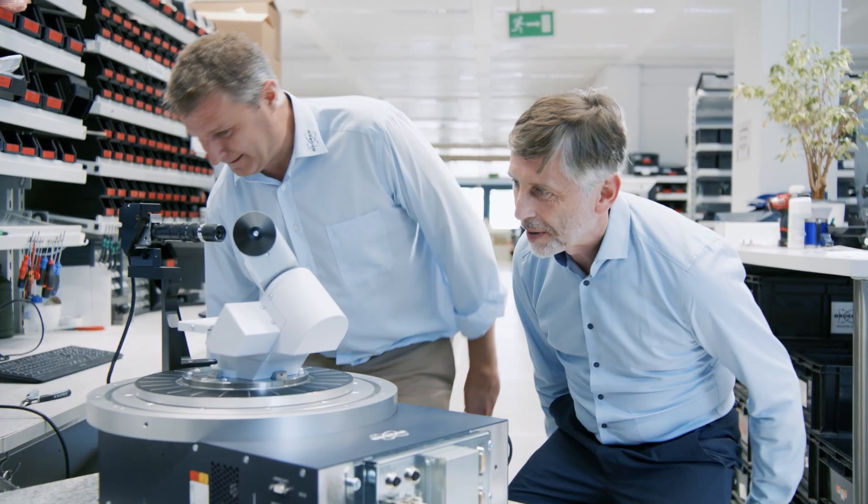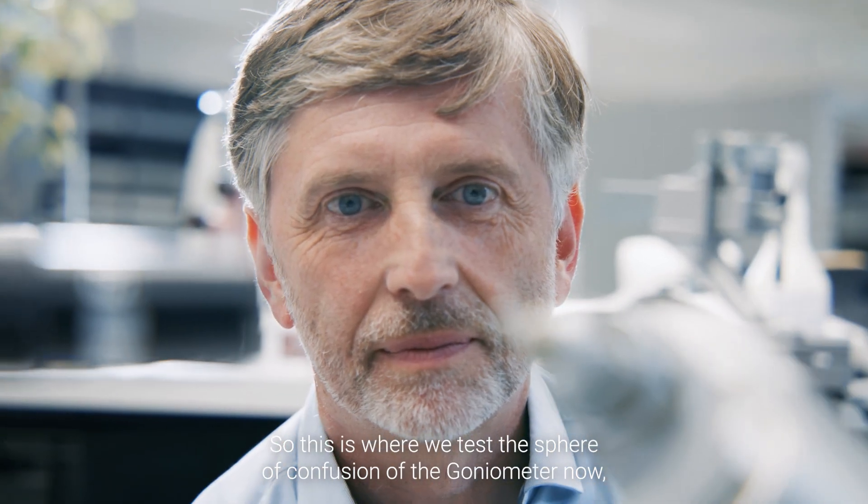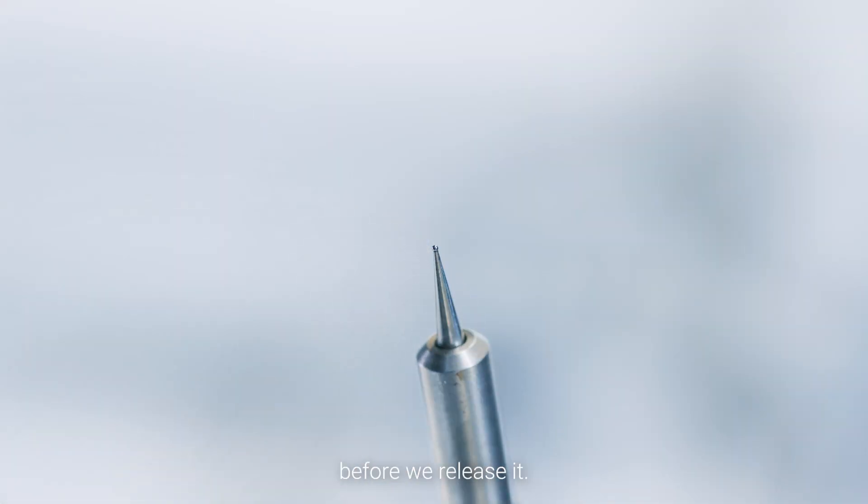Take a seat. Thank you. This is where we test the sphere of confusion of the goniometer to confirm that it's within the specified limits before we release it.